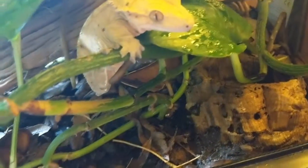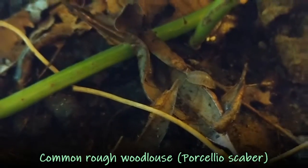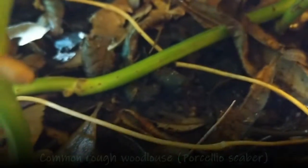On my other habitat — oh, hello Luna! — you can see the larger isopods. This tank is basically overrun with them; you can barely move anything without finding several running around. And there she goes.